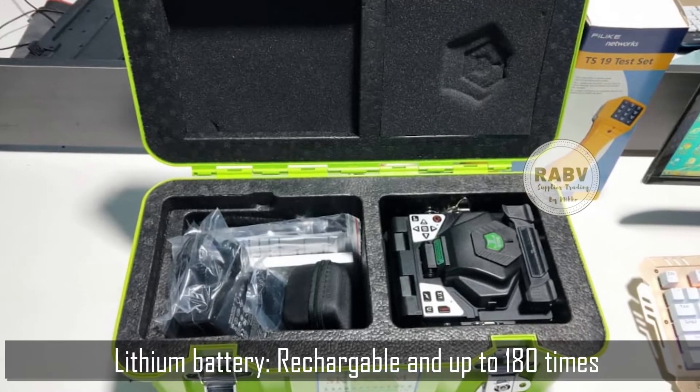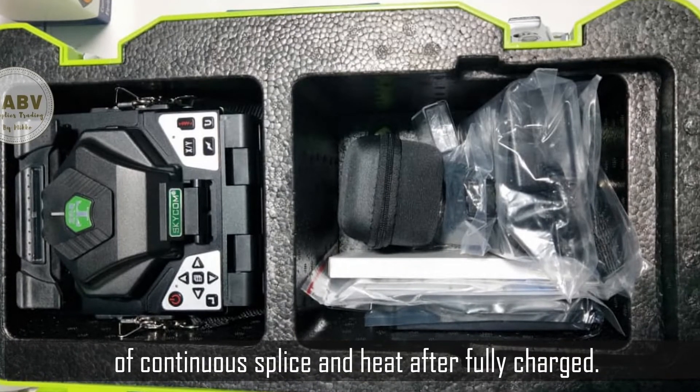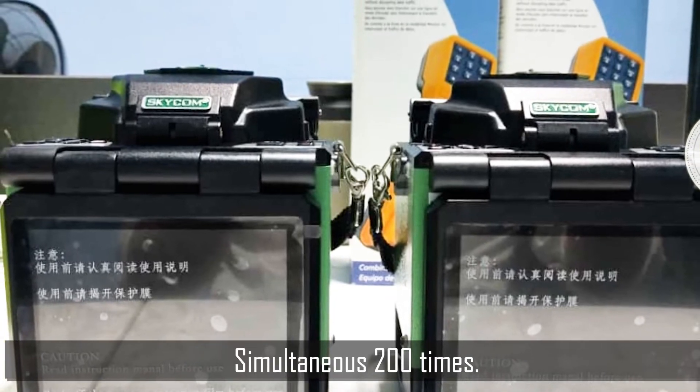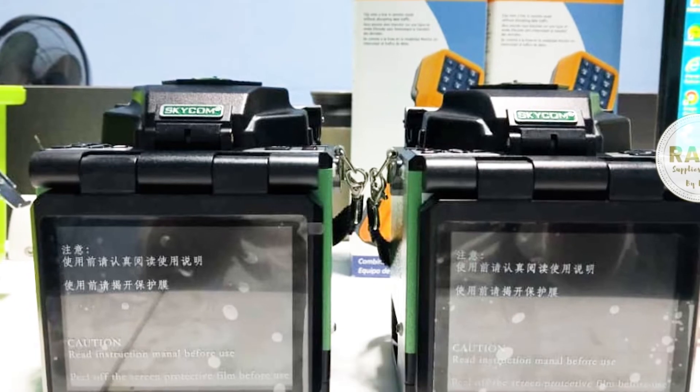Lithium battery — rechargeable and up to 180 times of continuous splice and heat after fully charged. Separately X or Y axis fuse with 360 times magnification, or simultaneous 200 times magnification. Cutting edge technology for image processing.